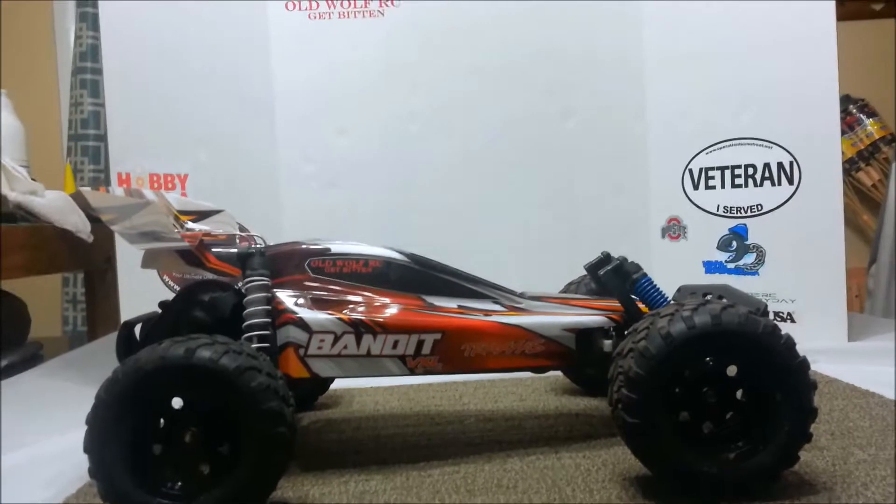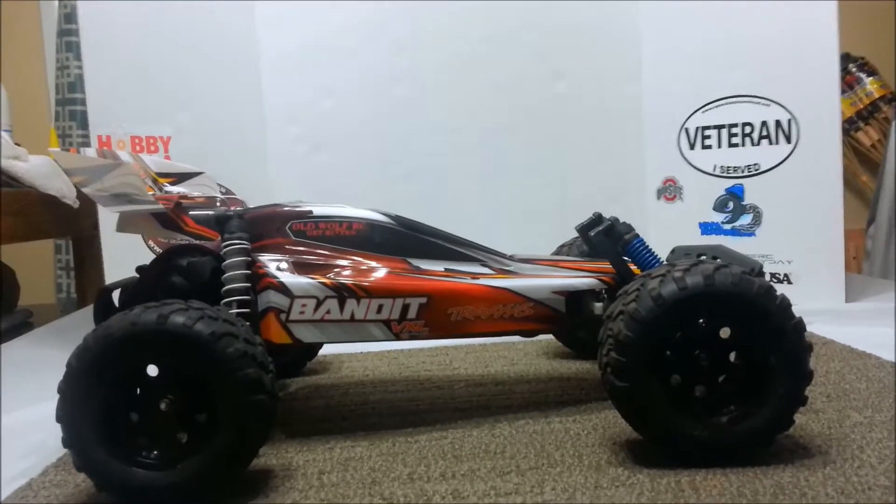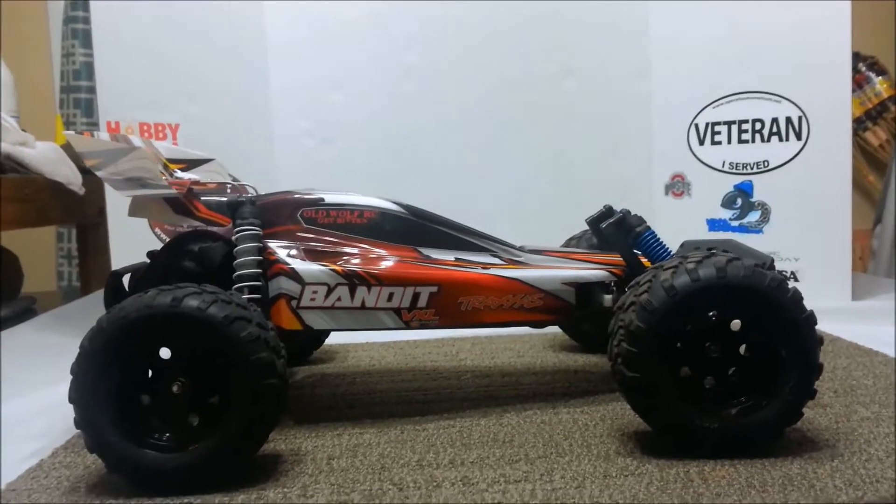Alright, good evening. This is JoeSmo with JoeSmoRC here with my bandit. I'm taking this off the tripod — sorry about the shakiness — but I want to get up close and show you some stuff that's on here.